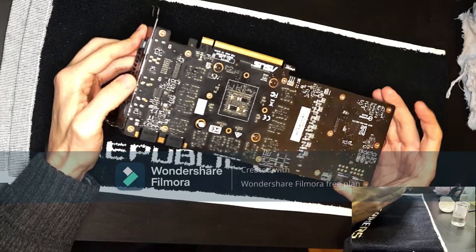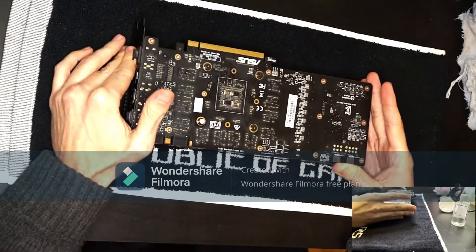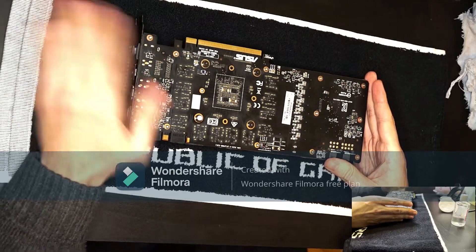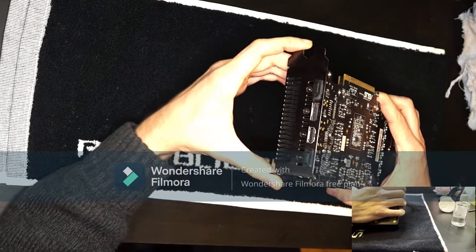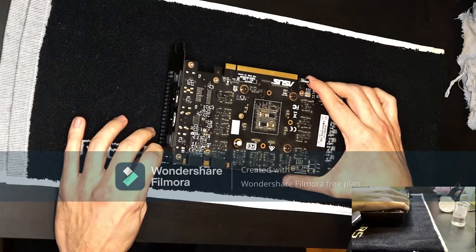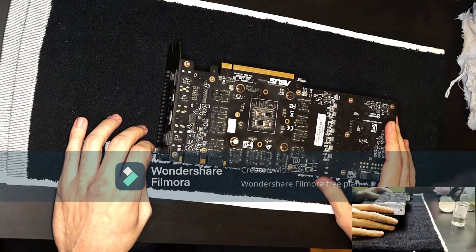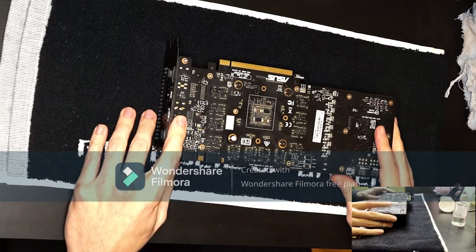First of all, this graphics card has a lot of screws, so bear with me while I take them all out. It's best to use magnetic screwdrivers so that you don't lose the parts. Without further ado, let's get going.